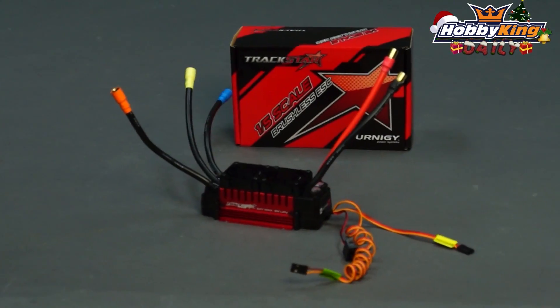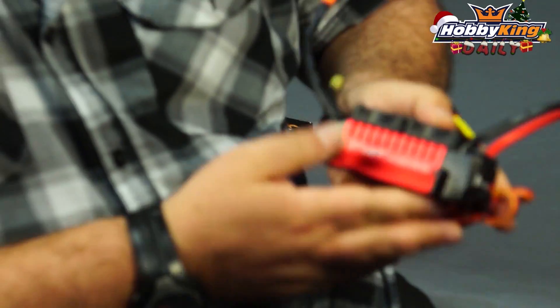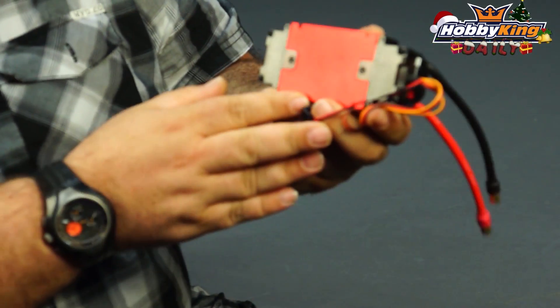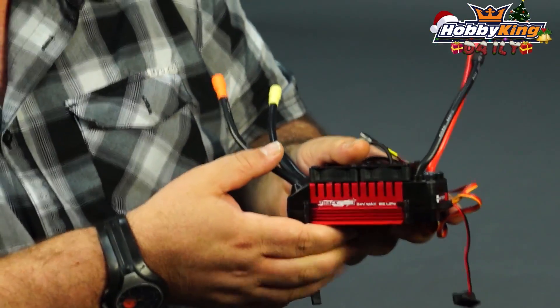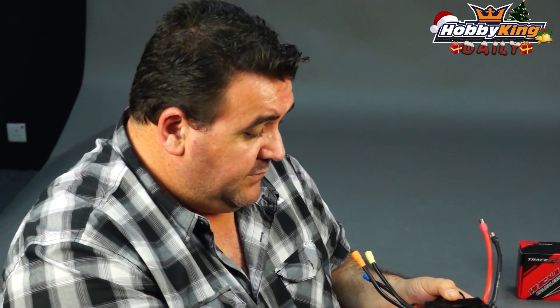Hello 1/5th scale car enthusiasts, whether you be the on-road guys or the off-road guys. I've got something really cool to introduce you to today — our 1/5th scale 200 amp 8S brushless ESC. Pretty cool looking unit, it's massive. The body of this ESC is completely alloy, so it adds to the cooling capacity when you're running on 8S. This ESC is capable of producing around about 5,800 watts, or for the guys that are Imperial, that's around about 7.5 horsepower, which is massive.